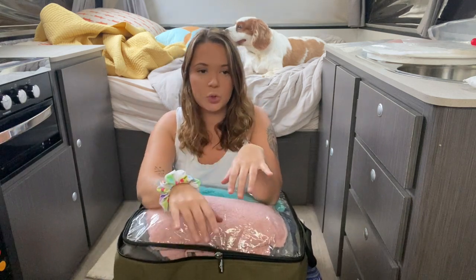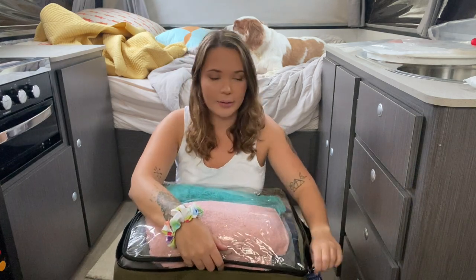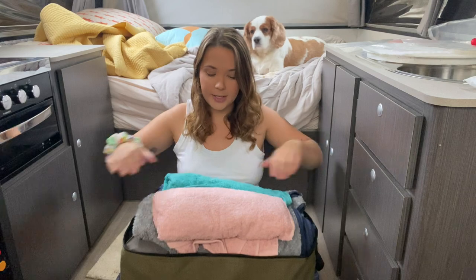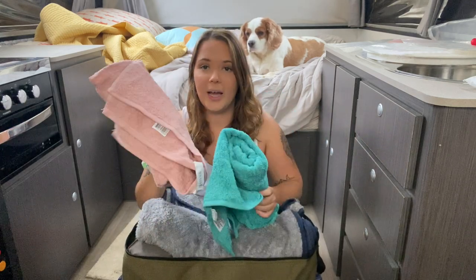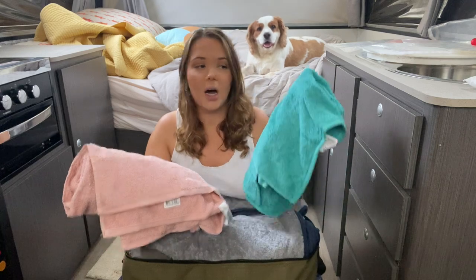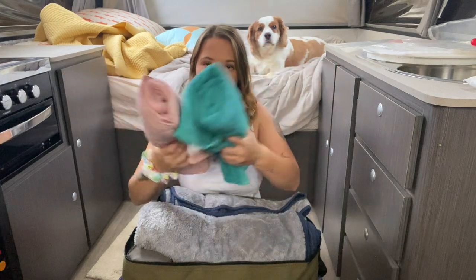This first bag is the sort of sleeping slash cleaning bag, I'll call it. So what we have is two towels — the pink towel for Scout and the blue towel for Walt. That's for when they need to be dried off or if we've just given them a wash somewhere and they need to be dried.